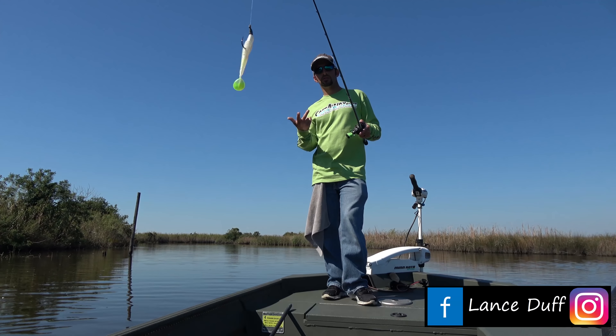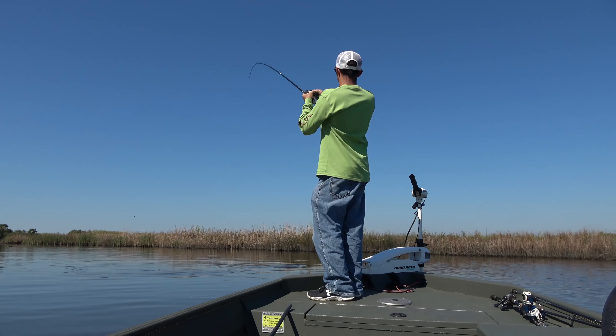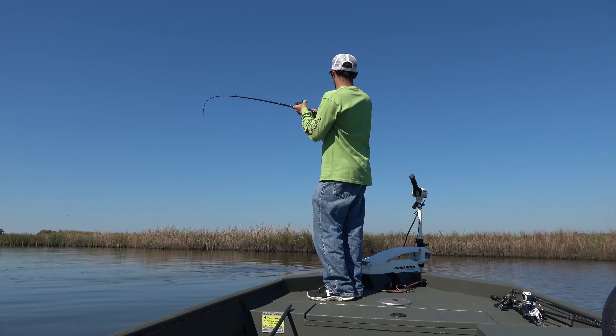And look at that — love it when an instructional video works. And I've got a nice redfish.